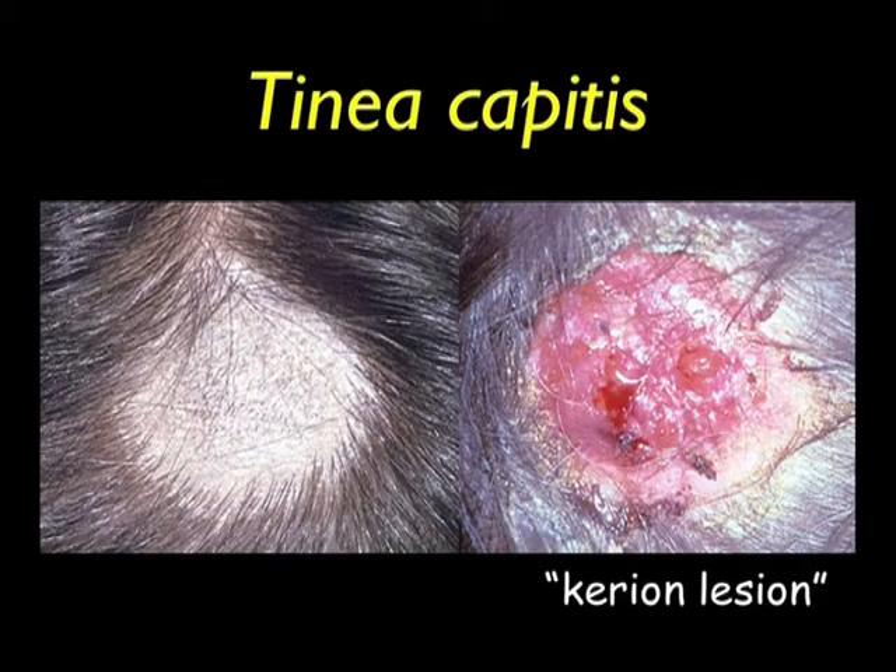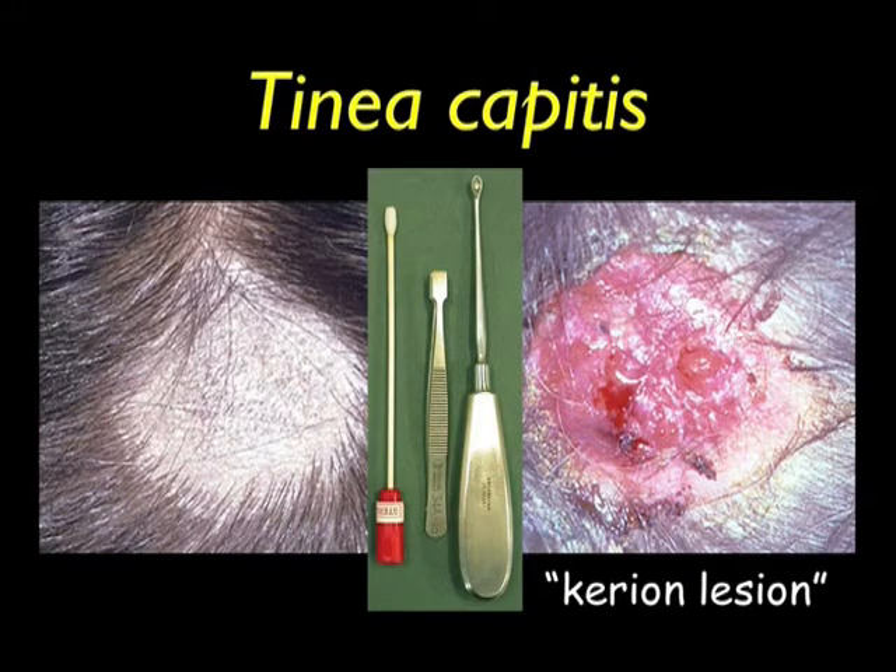On the left, you see a typical scalp lesion showing hair loss and scaling. Note there are many small broken off infected hairs in the central part of the lesion. On the right, you see a typical large carrion type lesion consisting of crusts, matted hair, exudate and scalp debris. You will need a bone curette to scrape the scaling areas. A pair of small tweezers will be needed to pluck out infected hairs. Take a swab of the lesion to pick up any loose scales to finish the collection. Swabs are very valuable tools when collecting from a carrion lesion.